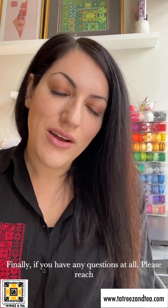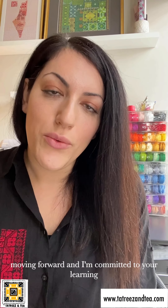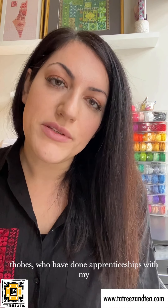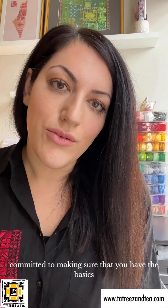Finally, if you have any questions at all, please reach out to me. When you register for a class with me, I am your mentor from day one moving forward, and I'm committed to your learning outcomes through the course of your practice. I have mentored students who have created their own businesses, produced their own thobes, done apprenticeships with my mother, and gone on to do some pretty incredible things in the Tatreez community. I stay very committed to making sure that you have the basics, the knowledge, and the foundation to develop your own expertise and your own artistic style through this art form.